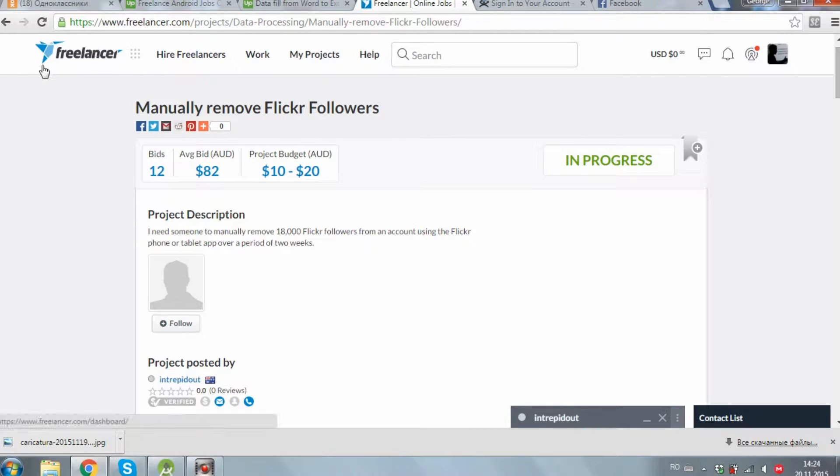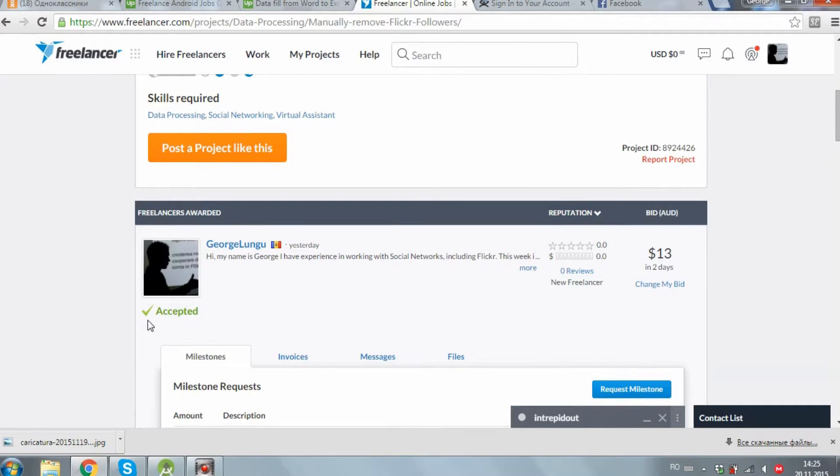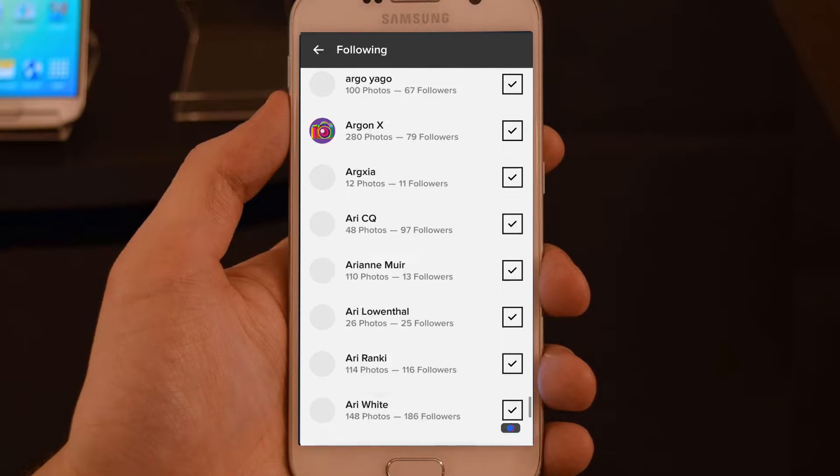Hi guys, today I got a job on Freelancer to manually remove 18,000 Flickr followers. The employer wants me to remove them using the phone, and I want to show you how I will do this in maximum two hours.